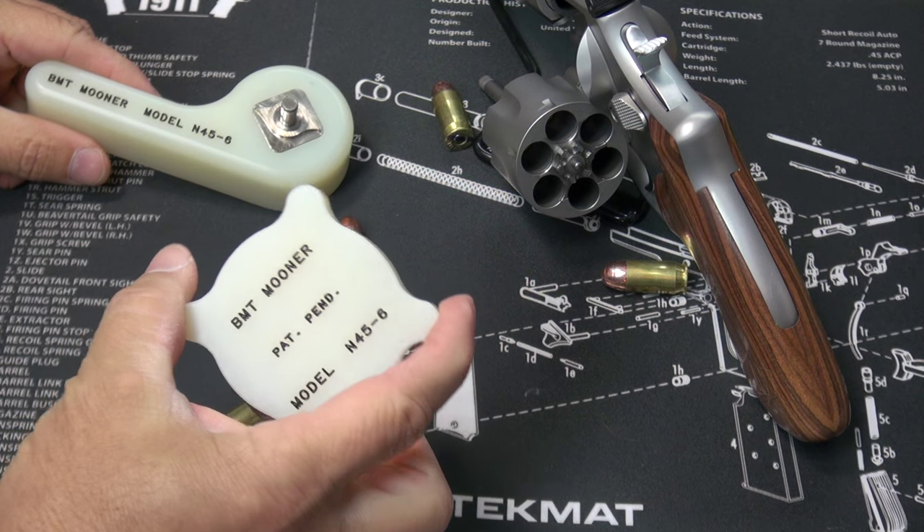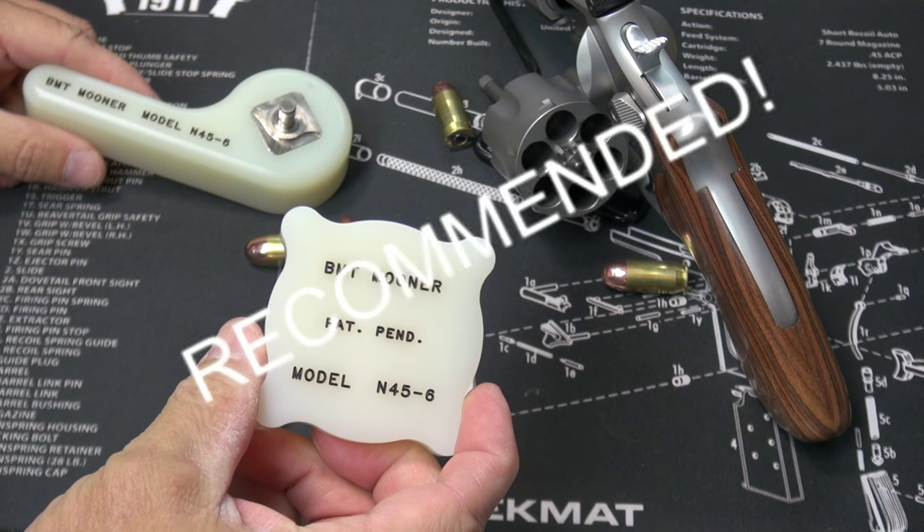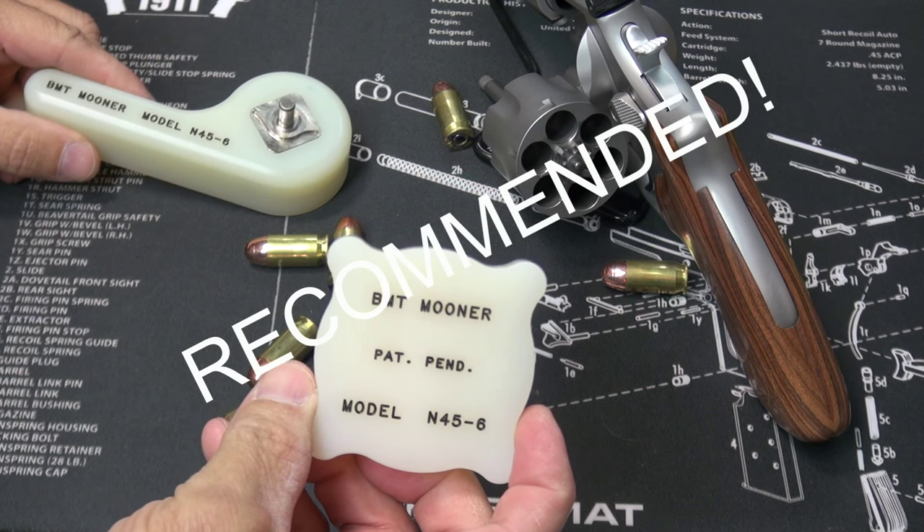So again, this is the BMT Mooner. I'll put a link below if you're interested. This is the best tool I've used for loading and unloading moon clips.